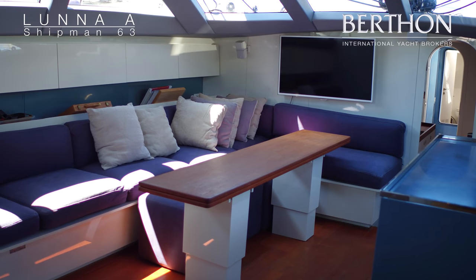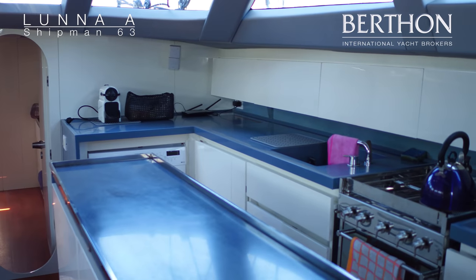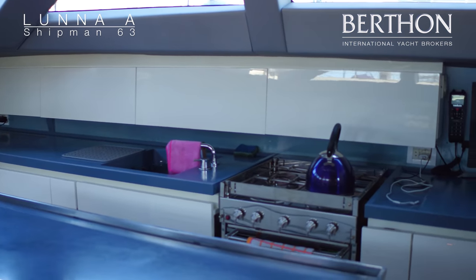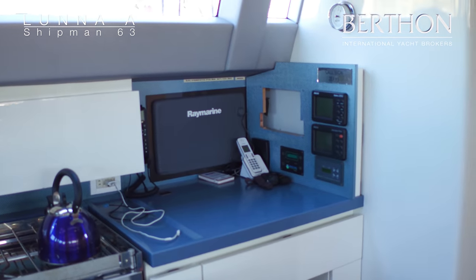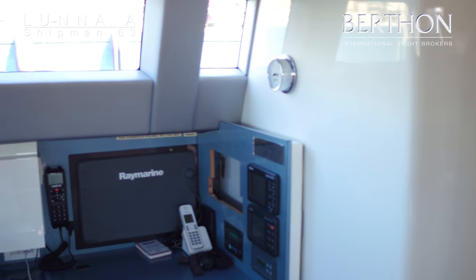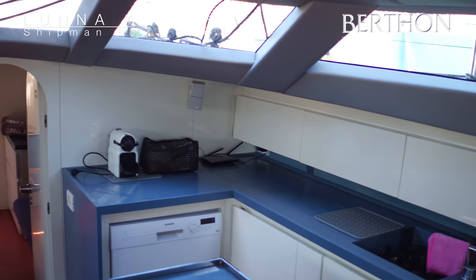Diving down below, we're in the saloon now — big open plan saloon and galley. The saloon table has been upgraded. It does flip out lengthways to give seating for eight with two stools and an L-shaped sofa. Aft of the galley is a small navigational area with the chart plotter and all the yacht systems. You'll see there's a hole there — that is where the custom Shipman screen will be; it's just being repaired as we speak.